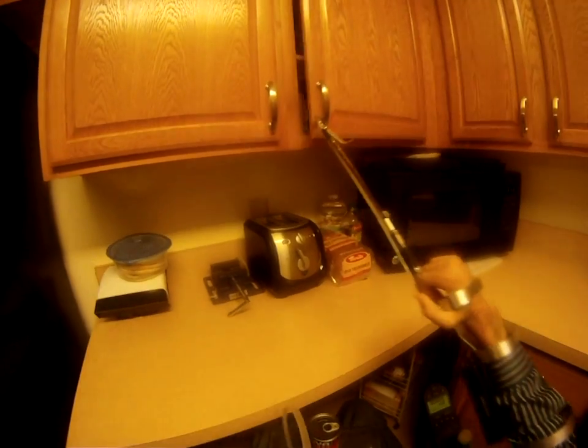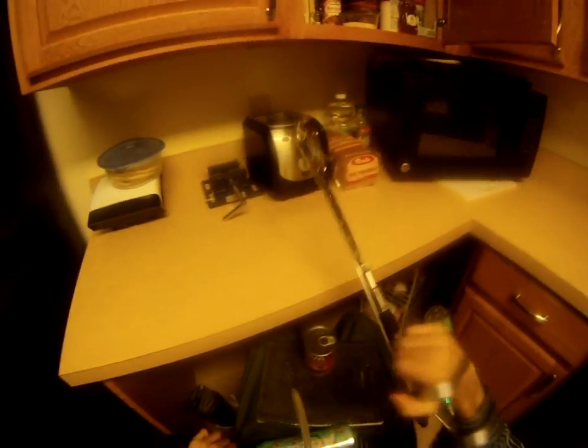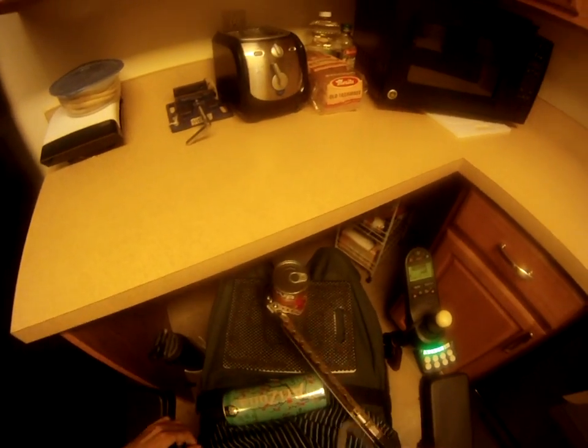Even full cans of ravioli, soup, or gravy are no problem. The jaws are plenty wide enough and strong enough to lift them without slipping.